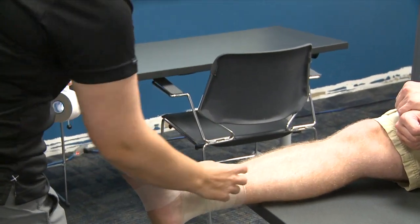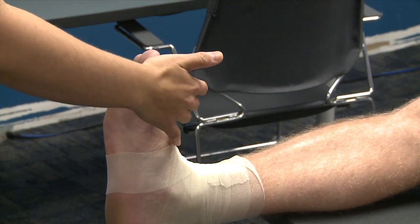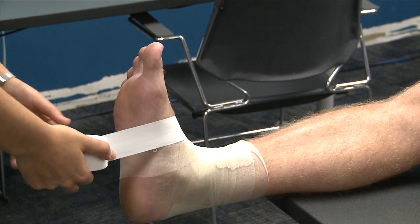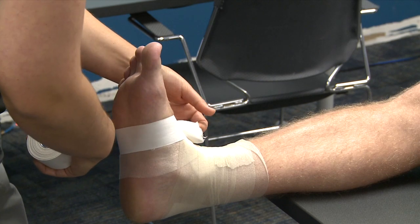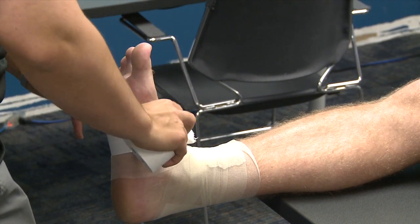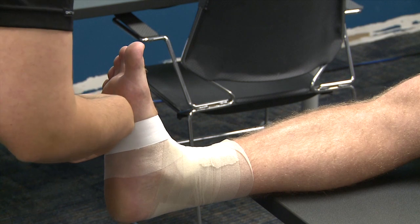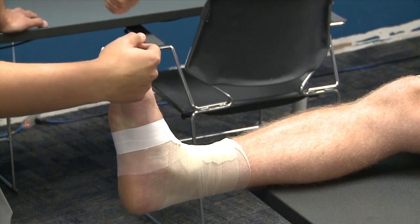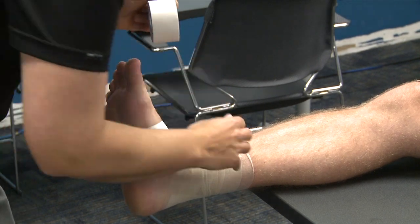I'll take my tape and start by identifying my anchors and boundaries — the bottom and the top. Keep the toes up the whole time; tell this to your athlete because their foot will drop and you'll have to keep reminding them. I'm going to start at the top of the foot, come all the way around, and rip the tape. The most common spot for being too tight is at the bottom anchor, because when you take a step your foot splays. So I press on the bottom of the foot and gently lay the tape down — I don't pull it tight. This strip has no supportive value; it's just an anchor.